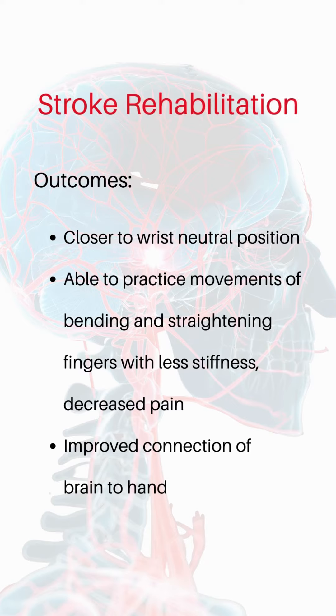the client is able to achieve closer to wrist neutral position and is able to practice movements of bending and straightening fingers with less stiffness, decreased pain, and improved connection of brain to hand.